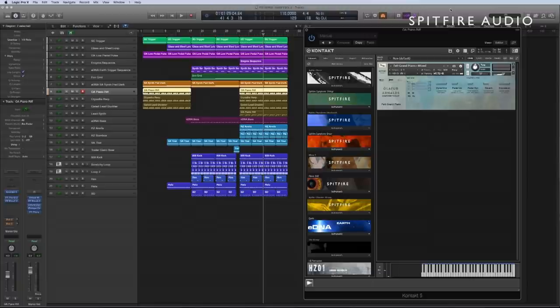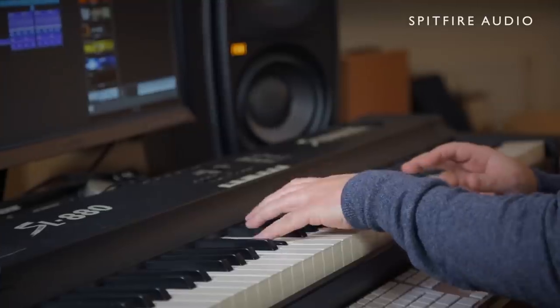We're going to start with Oliver Arnold's Composer Toolkit once more, this time using the Felt Grand Piano patch, which is this sumptuously wonderful sound — a mixture of a muted grand piano and this shimmering, spacious pad behind it, which just adds an incredibly cinematic quality to the sound. It sounds like this.